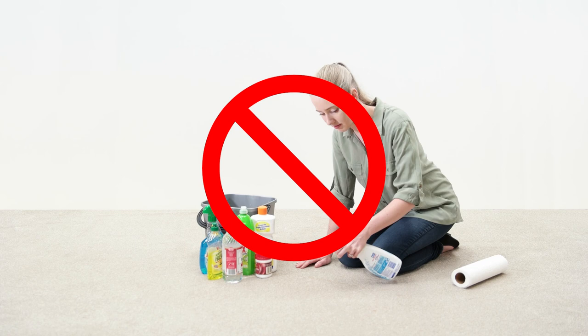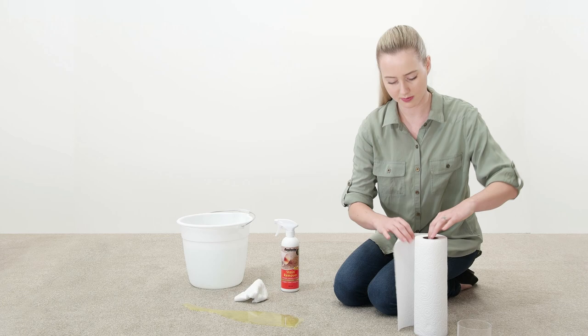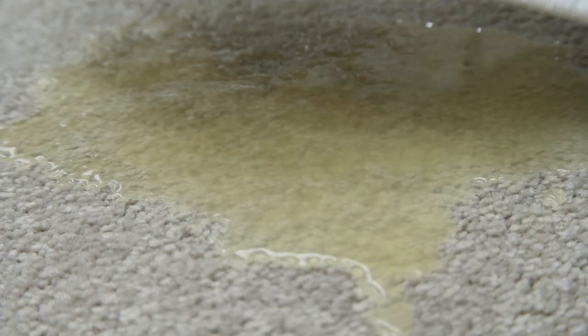The correct way to treat a stain is: for liquid spills, gently blot with a clean absorbent cloth or paper towels. For food spills, scoop up solids carefully, then remove excess liquid by gently blotting with a clean absorbent cloth or paper towels. Treat with the appropriate Rug Doctor product.